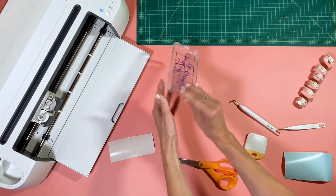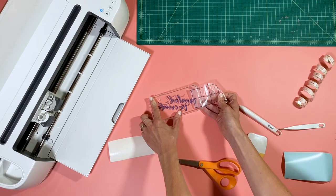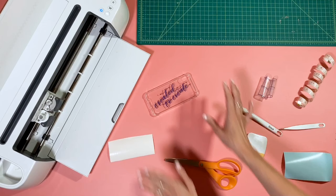You can see it's on there the correct way, so go ahead and remove the transfer tape gently, and you are going to be left with the finished phone case.